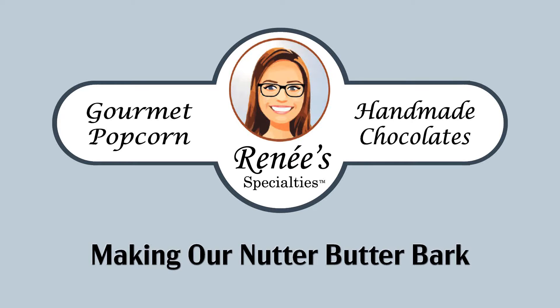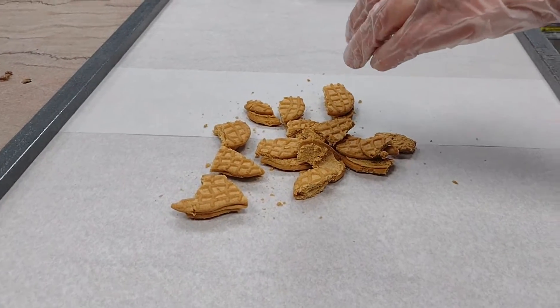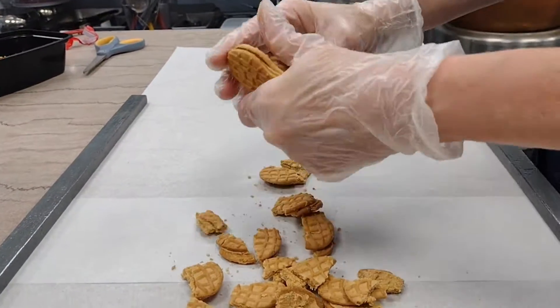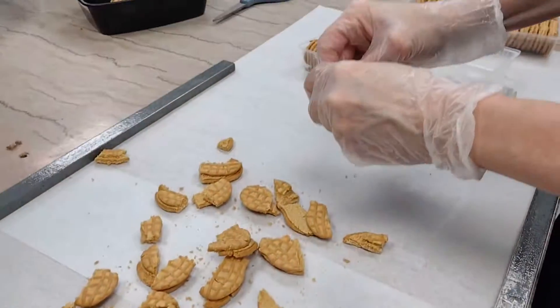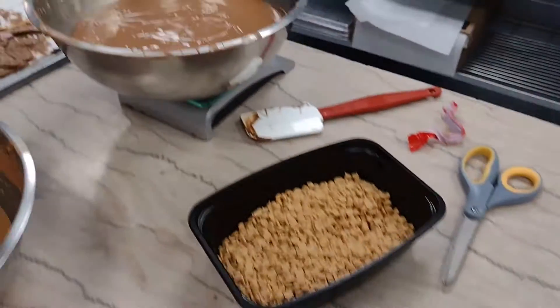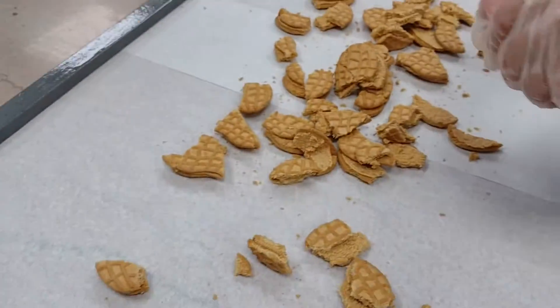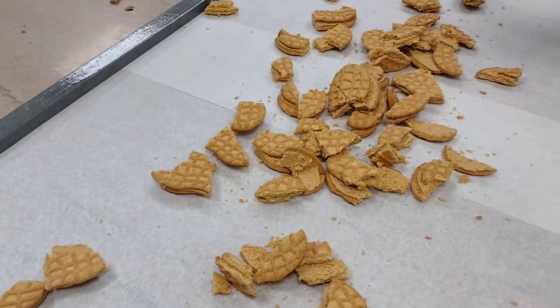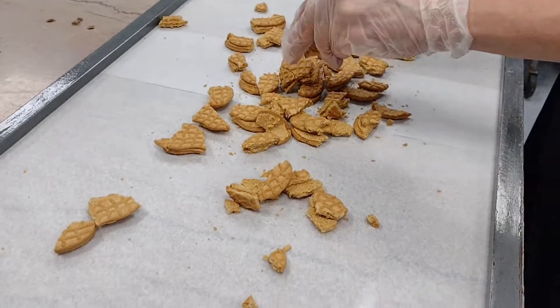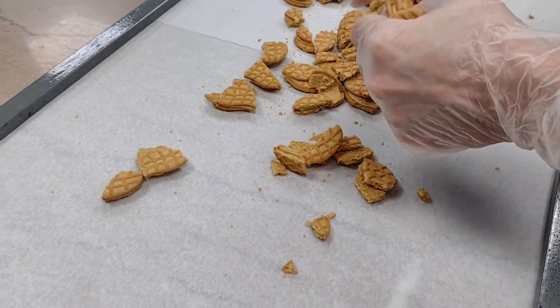Here we are, step one of making Nutter Butter Bark — breaking up those delicious Nutter Butters. We're going to crush them up and spread them all over this table, then smother them in delicious milk chocolate. We need to bring it up to temperature first — between 98 and 101 degrees is going to be the sweet spot for that chocolate.